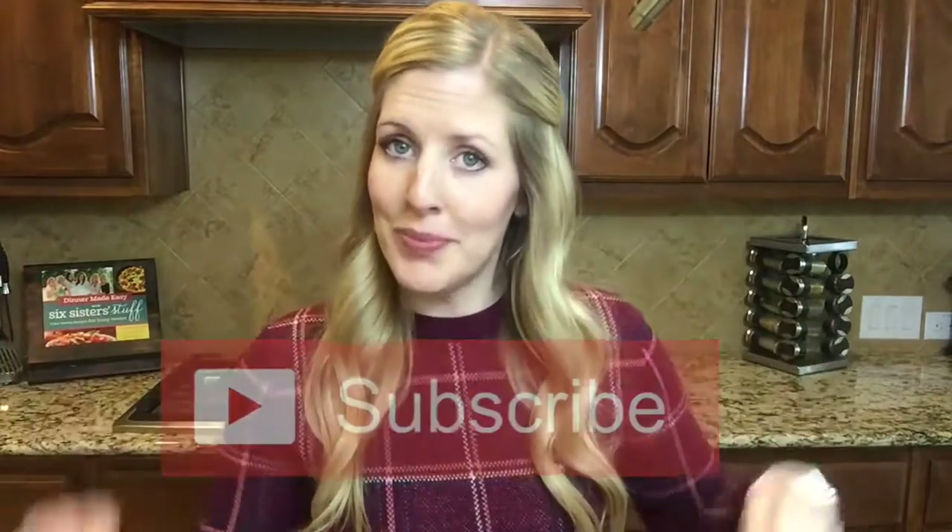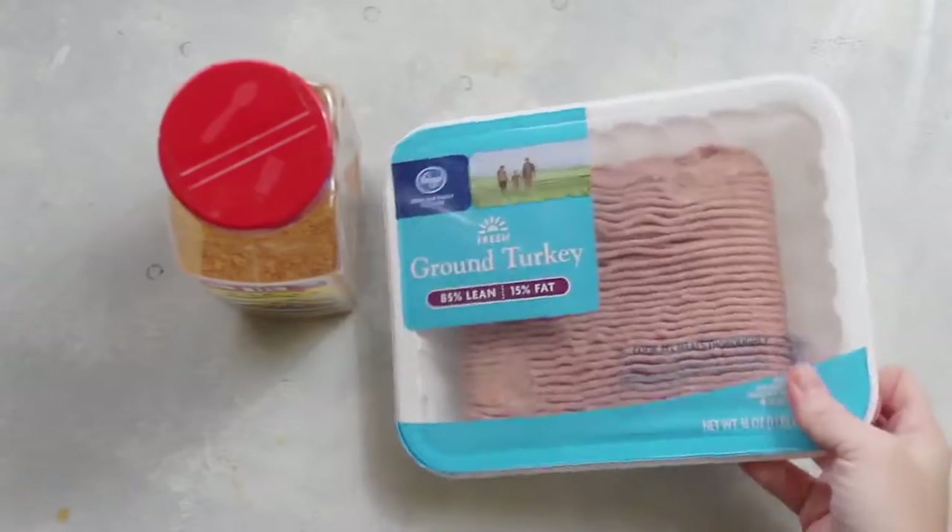With my meal prep I'm only prepping four meals, whether it's for lunch or dinner, because it doesn't taste as good once you hit day five. Don't forget to subscribe to our channel and push that little bell so you can be notified every time we post to YouTube. Alright, let's go do this meal prep!